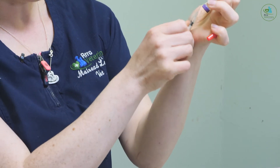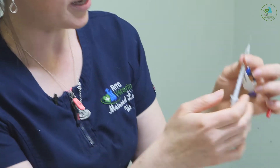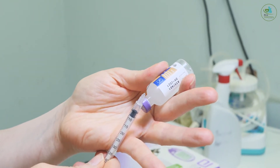Then you place your syringe into the bottle and draw back slowly. Ruby is on five units of insulin here. You can see that the needle is extremely fine.